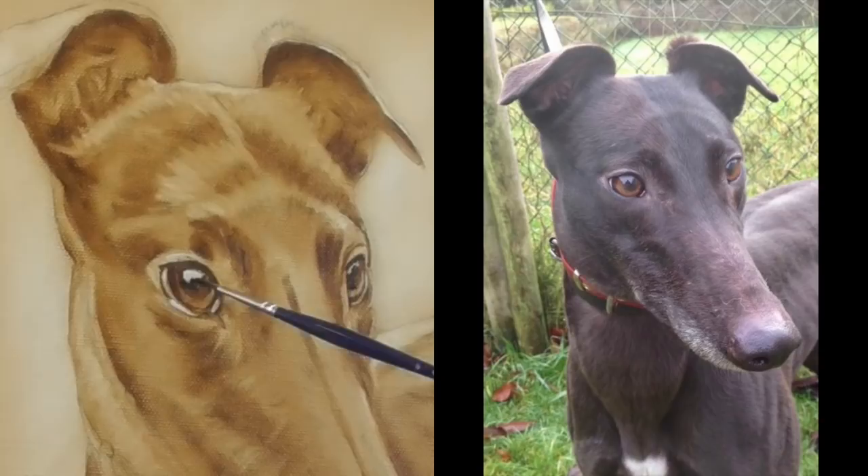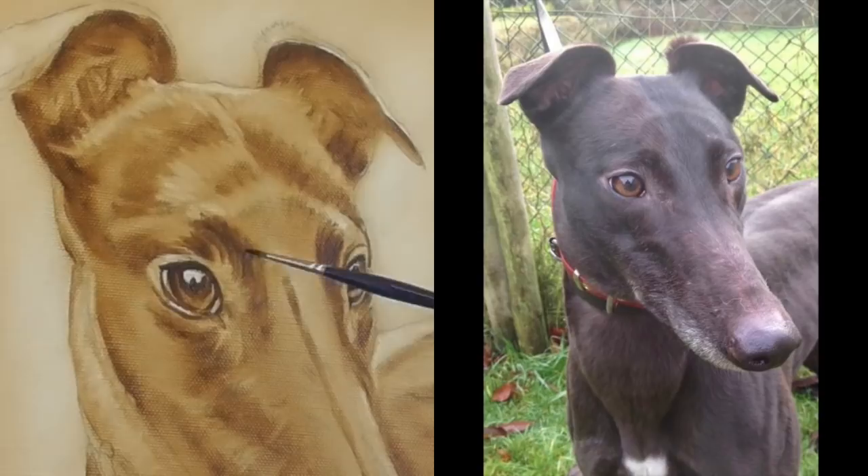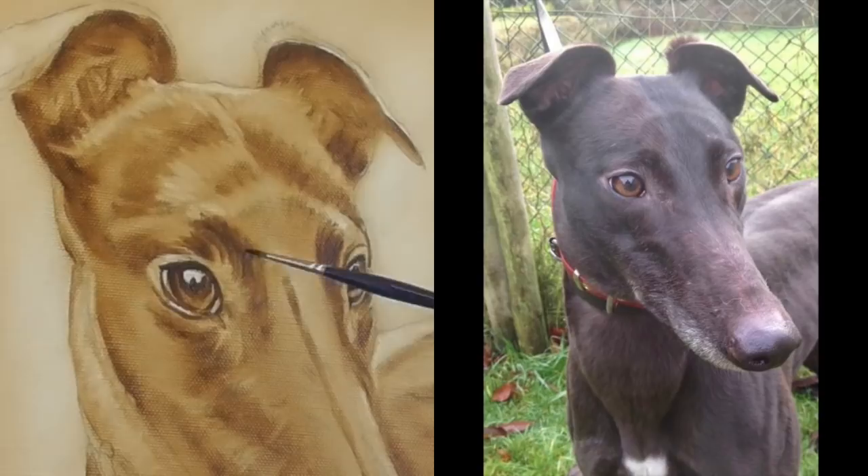So back to reinforcing the eyes — a little bit stronger paint, and again really focusing on those details. You're constantly going back and forth and reinforcing what you've already done.